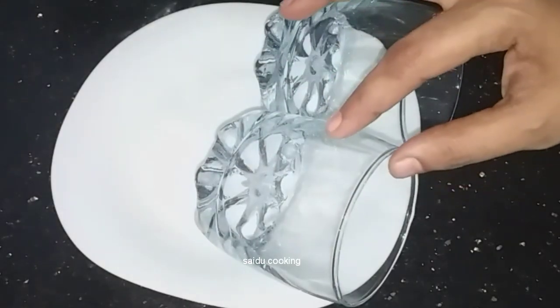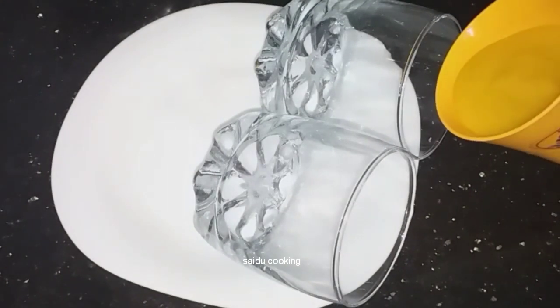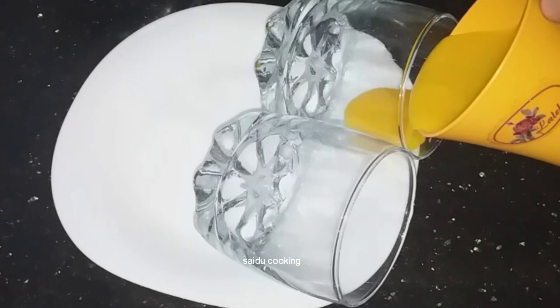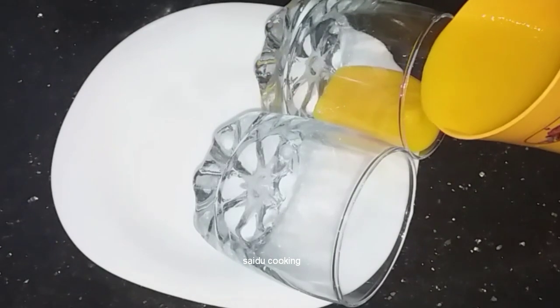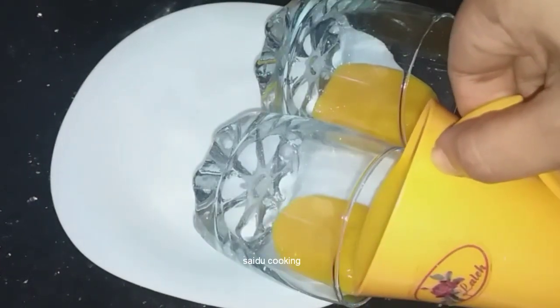I have two pudding glasses. I will put a plate in a plate and set the first layer.